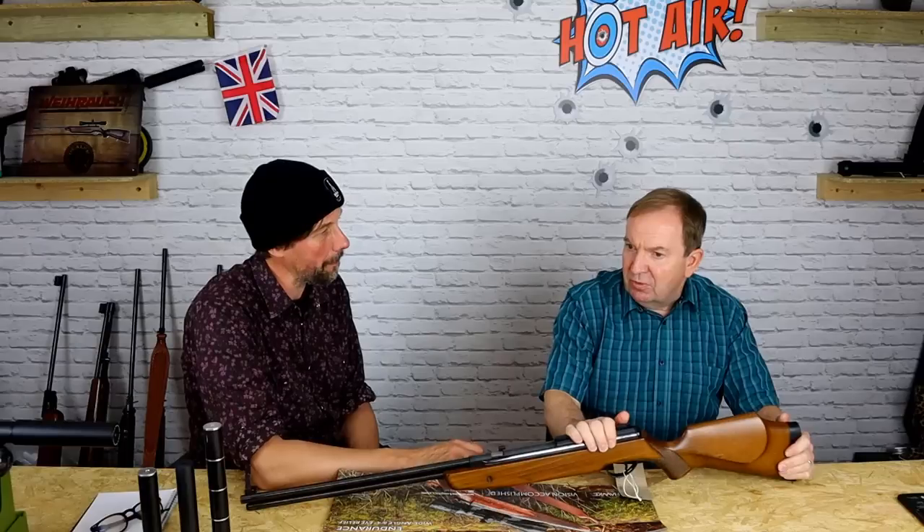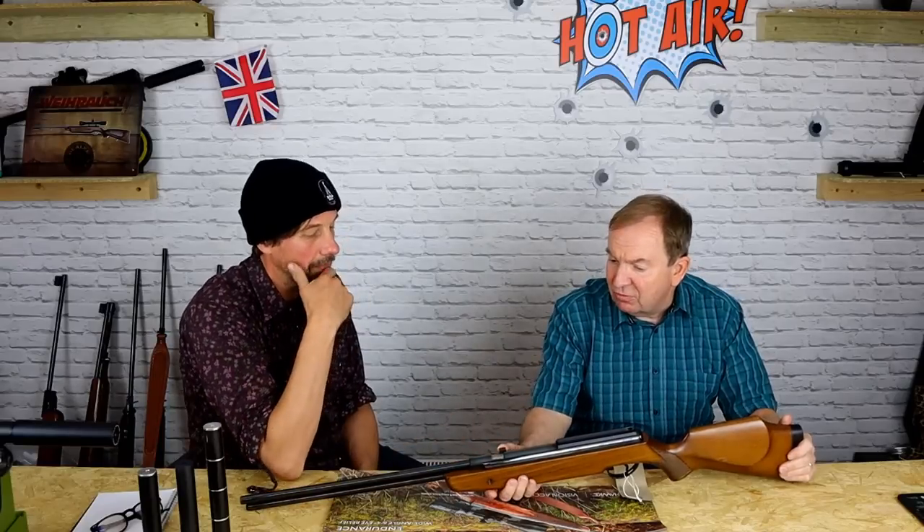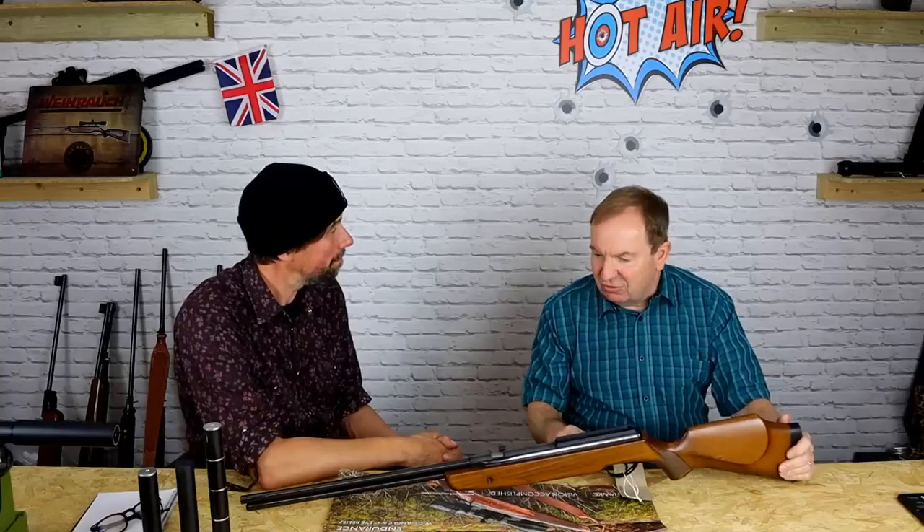This sort of took over really from the Airsporter. The Airsporter had gone out — they did an RB, a rotary breech version of the Airsporter, and then they wanted to do a conventional underlever. One of my favourite BSAs was the RB2 Stutzen, with the long — beautiful, beautiful. Not a great gun to fire. Crap. But this was better, though more basic.